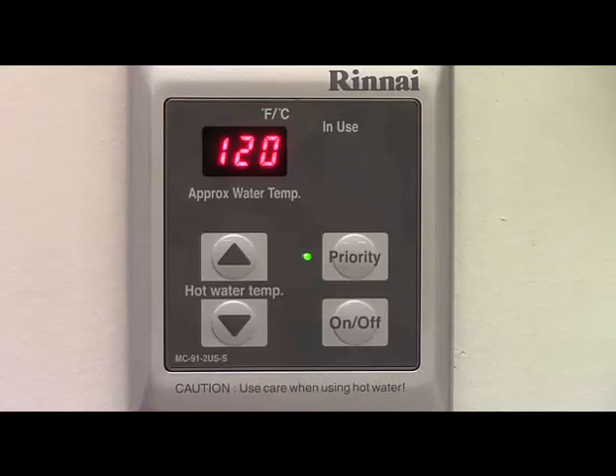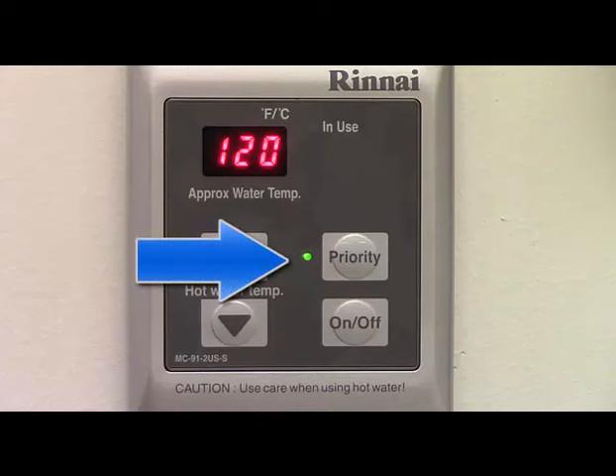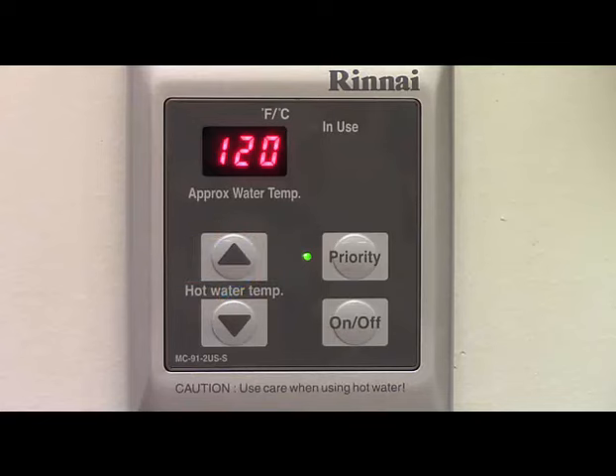Now for some notes in regards to changing the temperature selection. If the set temperature is 110 degrees or below, the temperature can be adjusted while the water heater is in operation. If the temperature is set above 110 degrees, then no adjustments can be made while the water heater is operating. In order to adjust the set temperature on a controller, the priority lamp on that controller must be illuminated. The priority function will be discussed in the next segment.